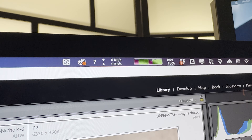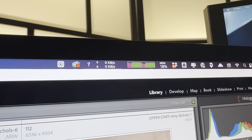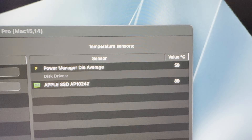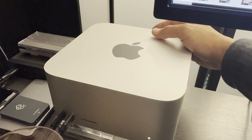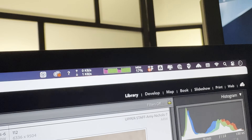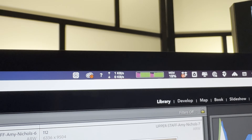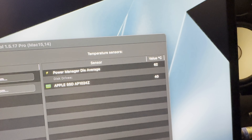We're about halfway through the M3 Ultra export of a thousand raw files. This maxes everything out and gives us the most accurate taxing tasks we can do. We're exporting a thousand A7R5 files and this thing is only at 59 degrees right now. The fans are completely silent — I hear nothing — and I only feel a little bit of heat coming out the back. We're now up to 61 degrees, which is well under what we saw on the M4 Max.